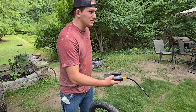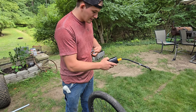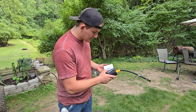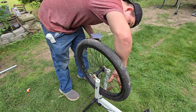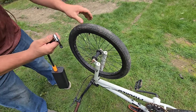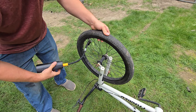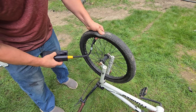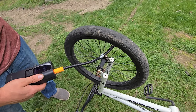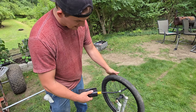Now I'm swapping from ball mode to bicycle mode. The tire says 40 PSI, so I set the target to 40. The tire is flat, and now I'm inflating it. It shut off by itself once it reached 40 PSI — the tire is pumped up.